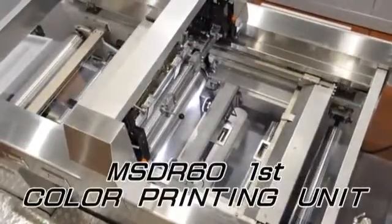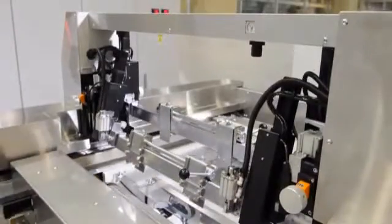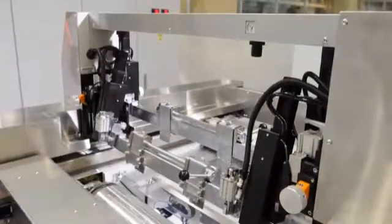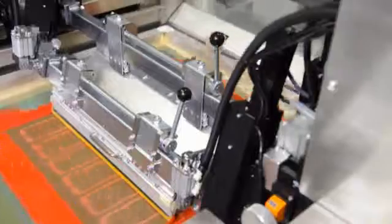Cylinder rotation, running frame, squeegee, and doctor up and down motions such as up and down frame movements are controlled with high accuracy by a direct servo motor in all of the printing units of the MSDR-60. Output configuration is set for each operation and is numerically controlled, so chains or gears are not used substantially. Cylinder rotation and master frame movements are driven by different servo motors and synchronized electrically by programs, so acceleration or deceleration of these movements does not affect printing.